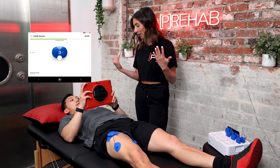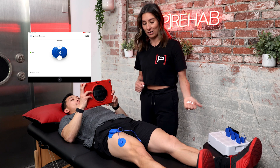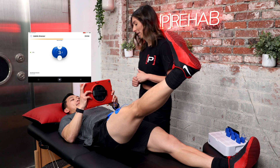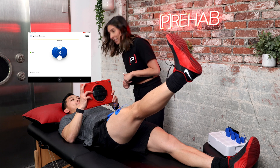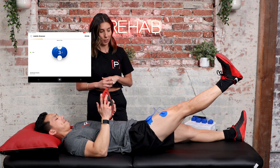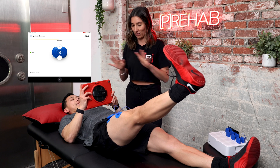Let's progress to a straight leg raise — there are no wires, nothing to move around. He's going to squeeze, hold, and control for the designated time. As the stimulation attenuates, he can self-increase or decrease the intensity during his exercise. Look at those quad gains in the making!